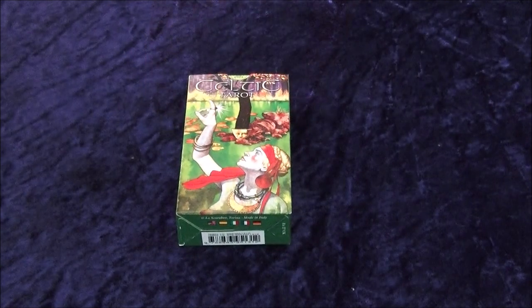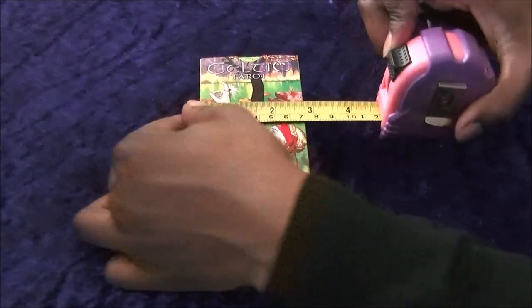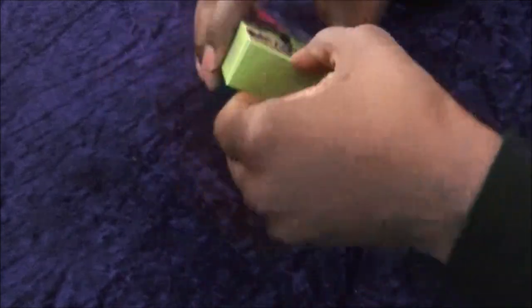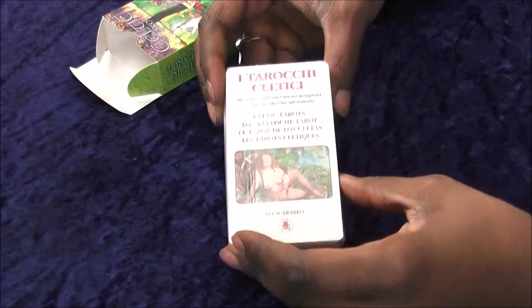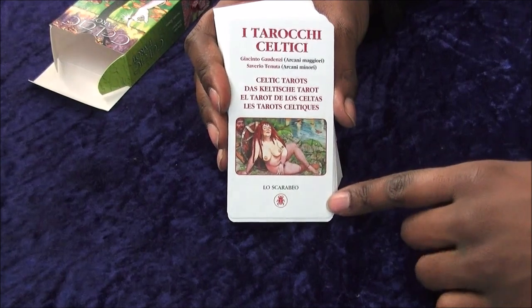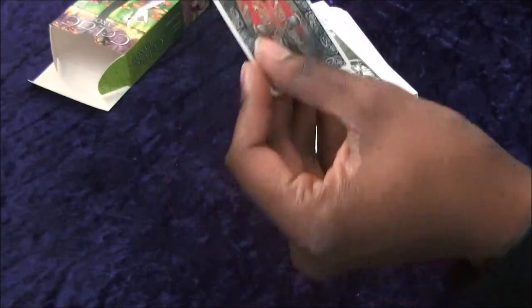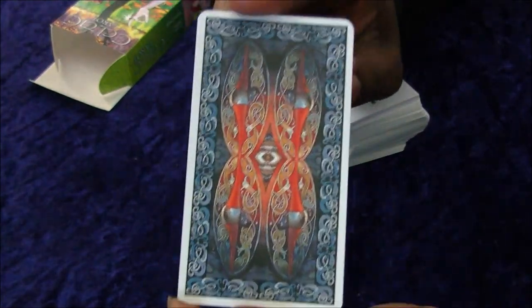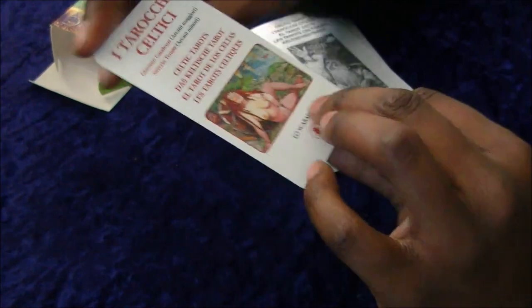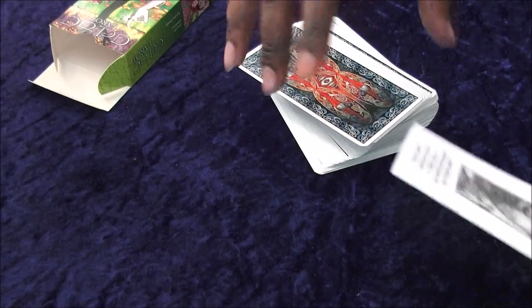Those of you who might have a lot of Lo Scarabeo yourselves — it's the same standard dimensions: five inches high, three across. I'm not going to get you to watch me unwrap this, so I'll just have a quick skip ahead. Starting out with an advert card — unless this is actually part of the deck, in which case I'm going to have to put a 'not suitable for children' warning. I'll move that out of the way. I think this might be part of the deck — that's a really cool design. I might use these for next week.